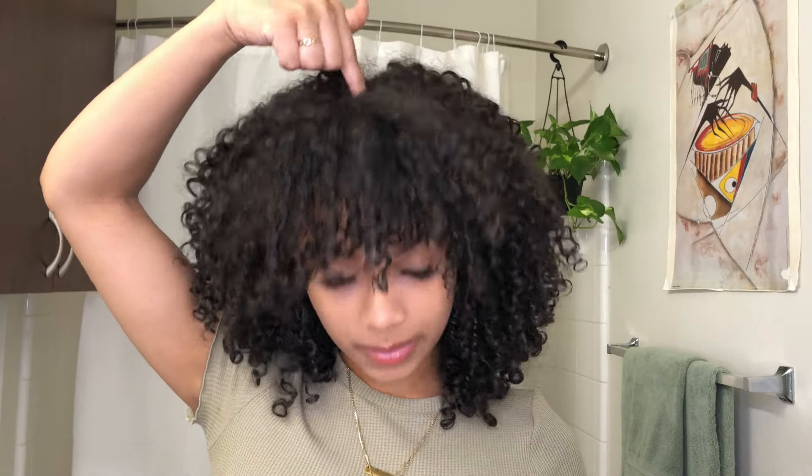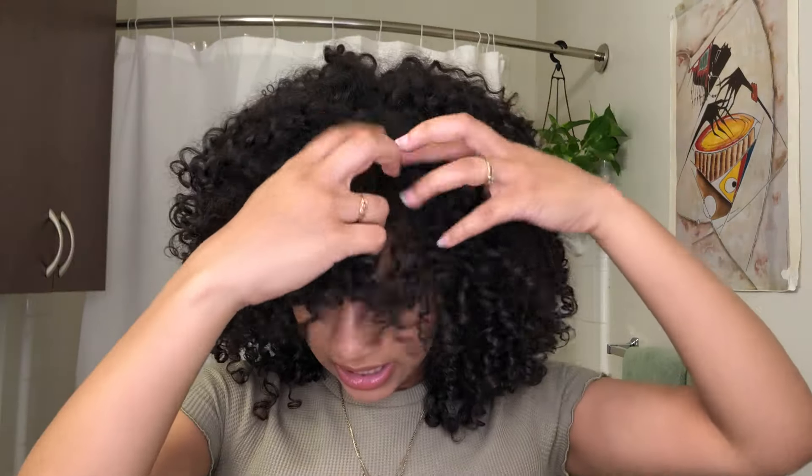Now that the very front layer of my bangs is cut, I'm going to bring a little bit more hair forward, taking the point right at the center of the top of my head and bringing everything forward from there. This is what gives me that round shape and volume up at the top, making my fro look a lot bigger. The reason I cut the very front layer first is so it can gauge where the other curls need to be cut — anything longer than the front is a good candidate.